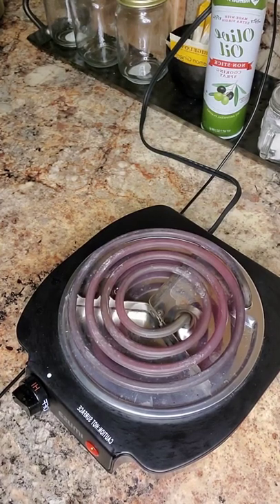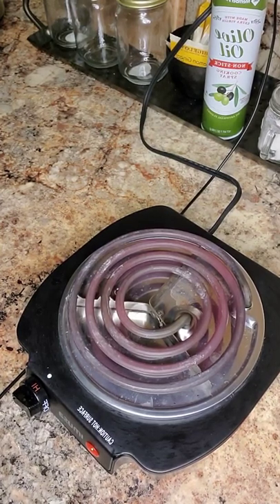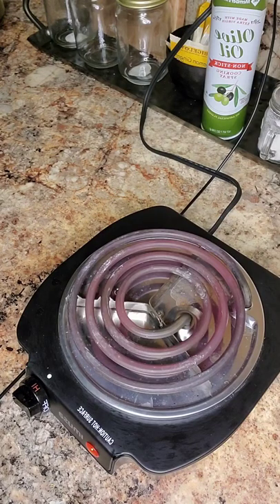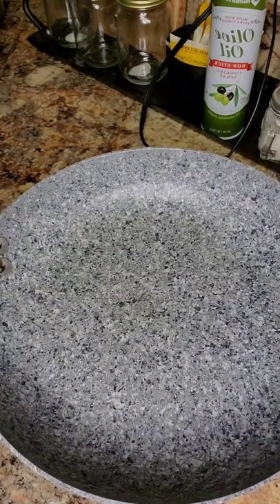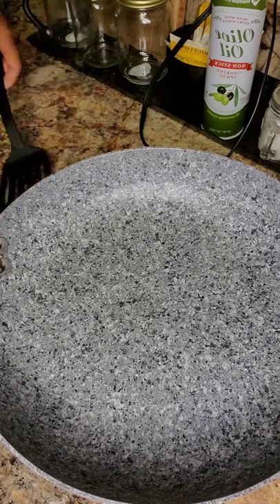I'm gonna cook y'all the best cauliflower rice you have ever tasted. My family always asks me to either make the cauliflower mac and cheese or they say hey can you make the cauliflower rice, and I say I got you — and just like I got them, I got y'all.